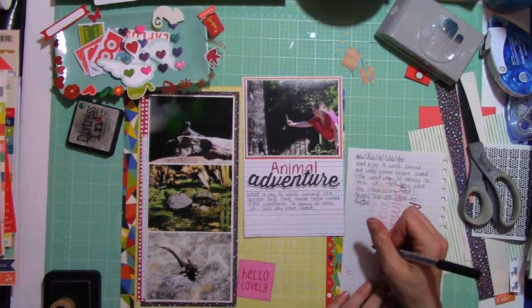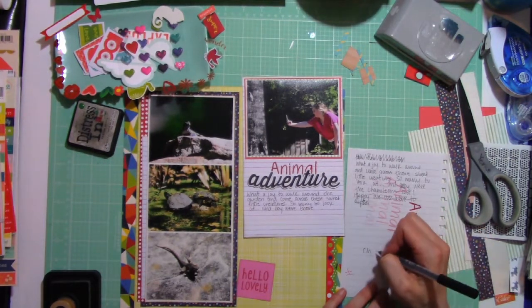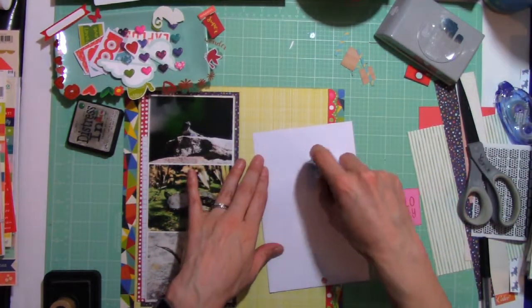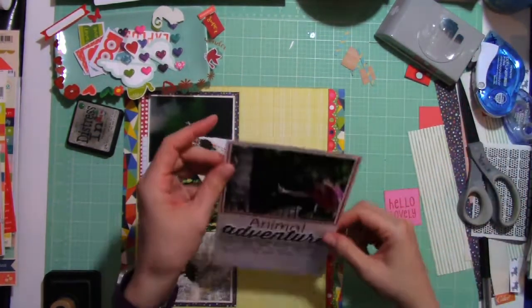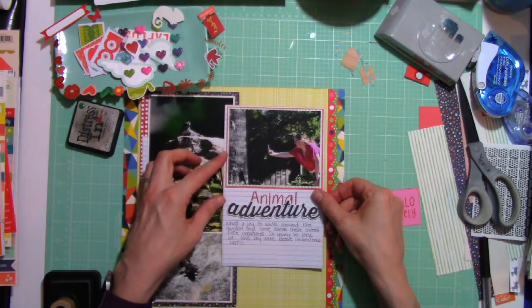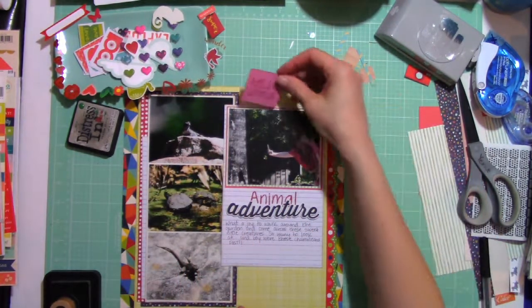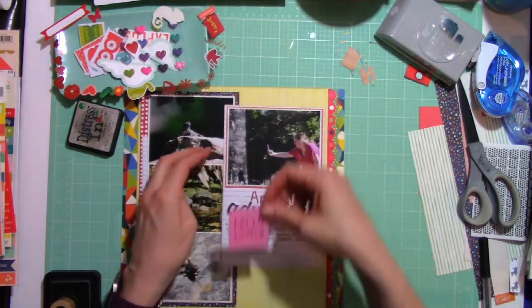I'm just trying to figure out how to spell the word chameleon. I loved it, it was fun. During this scrapbooking time in my craft room, my husband was in there with me — he was working on a project. I don't normally have company with me when I'm in my craft space, but it was really nice. I liked having him there, so I told him he could come back. He was the one helping me spell chameleon.